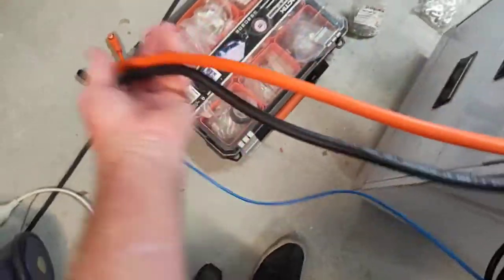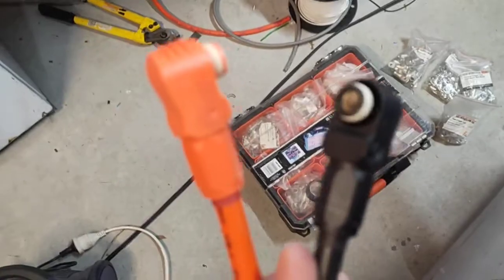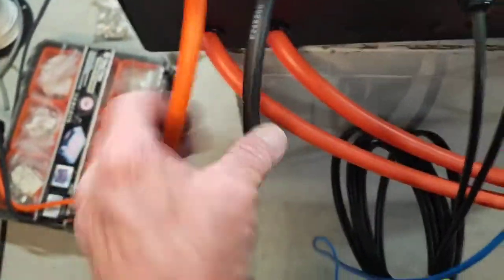Battery leads here have got these special connectors on them — they'll plug into the battery. You'll see how that happens in just a moment, so that's those two there.